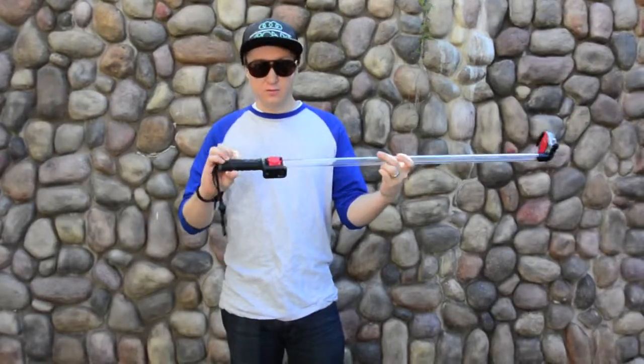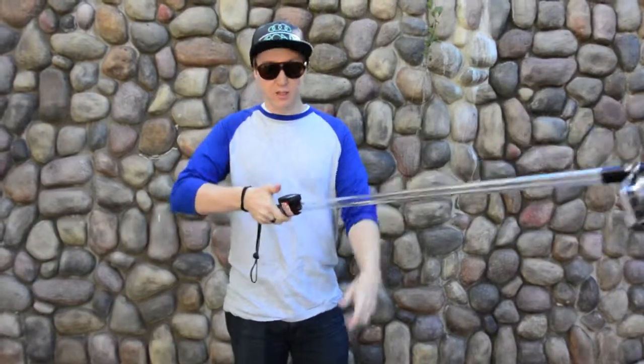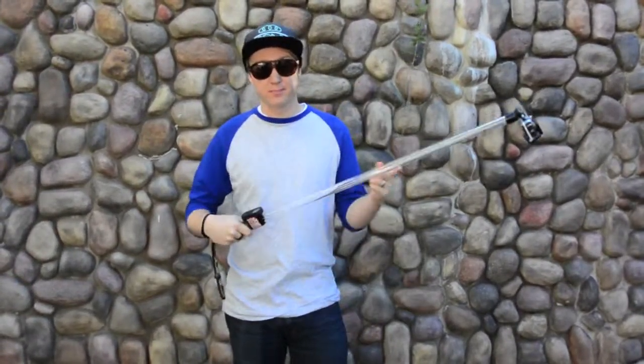Then you simply Velcro strap it around your pole and you're good to go. One-handed filming. Enjoy.